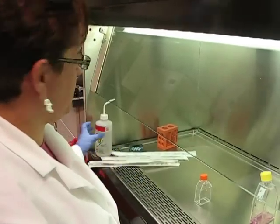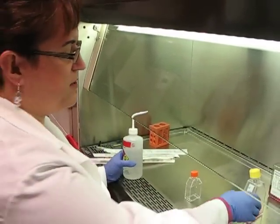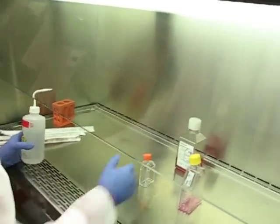I've completed my hemocytometer counts and done my calculations. I'm ready to transfer some cells to a new container.